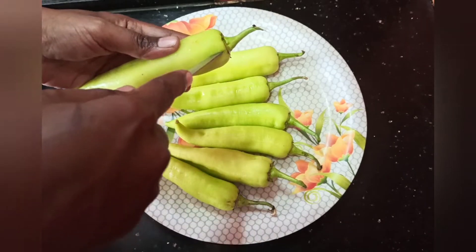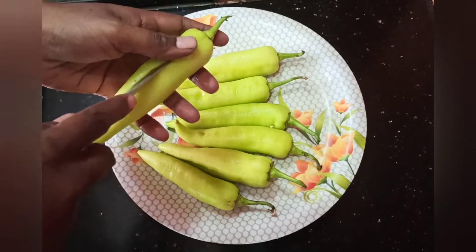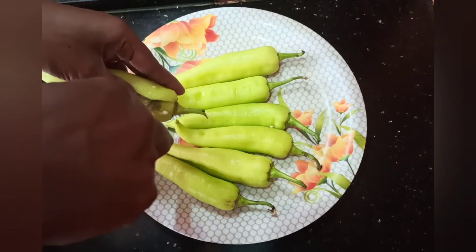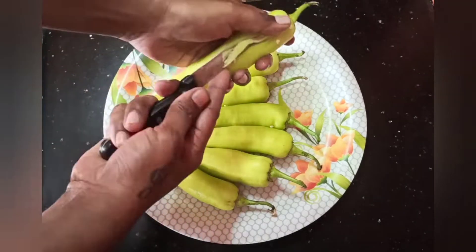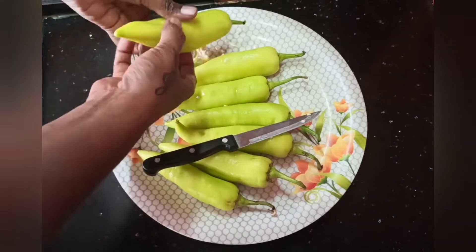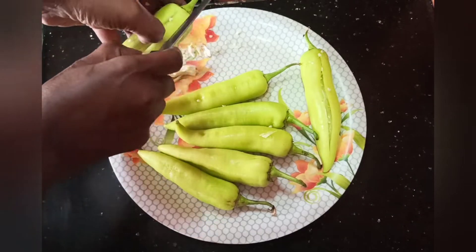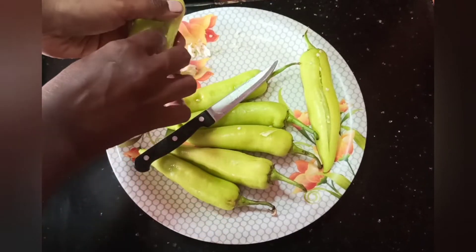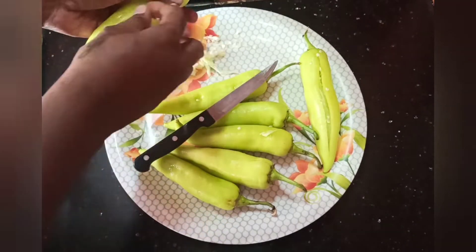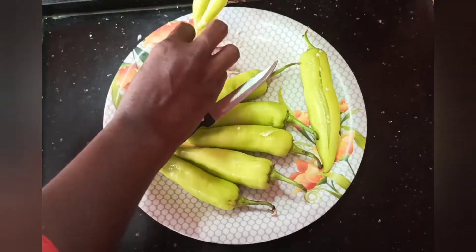I will put it in this size. Now we will remove the paste. Cut the paste in the center and remove the paste.